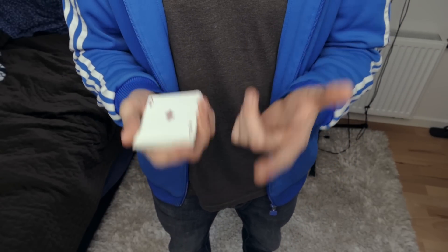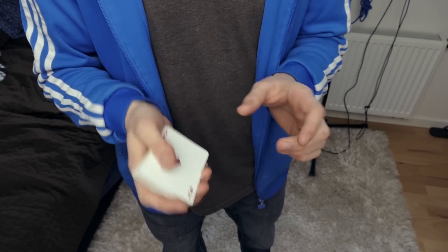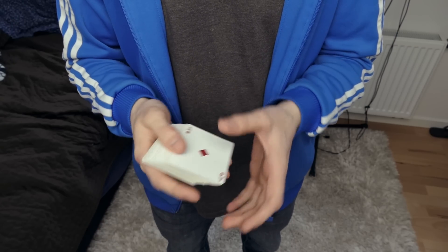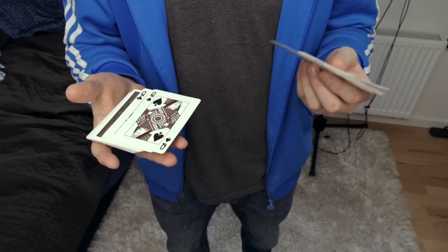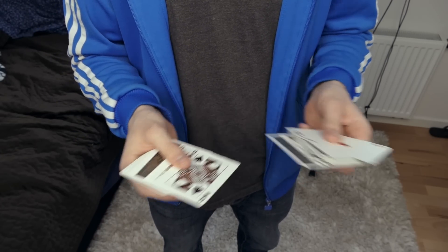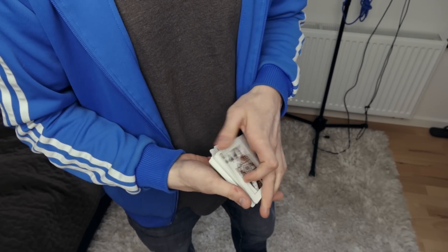Once you have a break, you're going to perform the pass. If you don't know how to do the pass, there's going to be a link in the description for the pass. The pass is difficult to do, so that is the most difficult move for this trick. You're going to do the pass — you show the cards, you show the queens, you get a pinky break below, and then you do your pass.